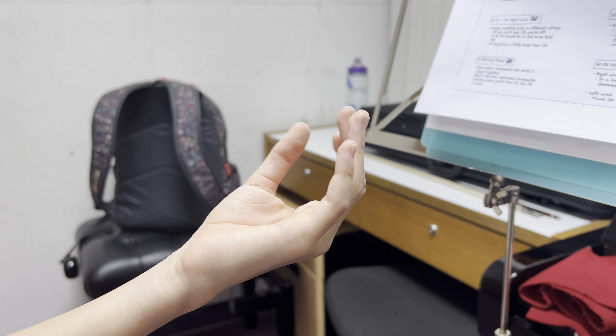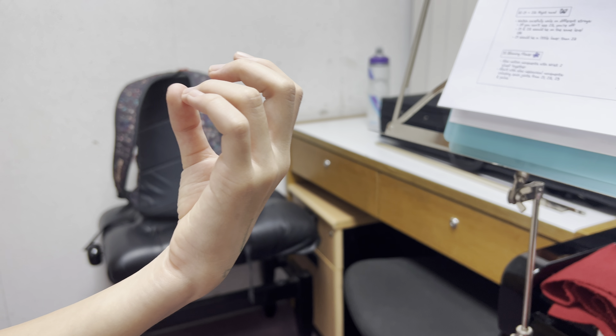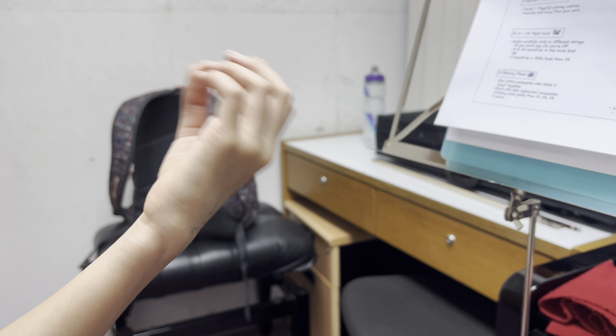Try with the ring finger — middle finger — sorry, the ring finger for the left hand. Here we go. And anti-clockwise.